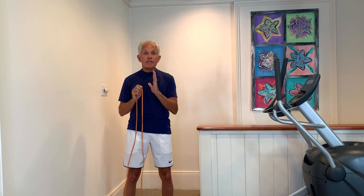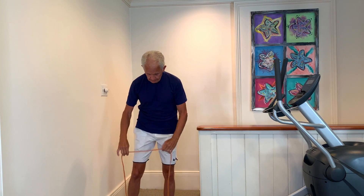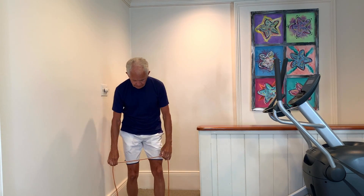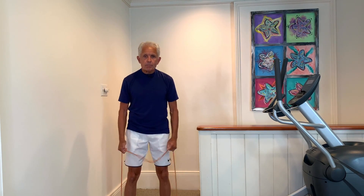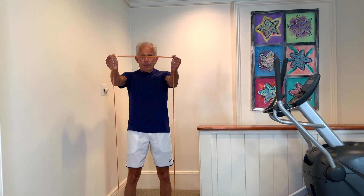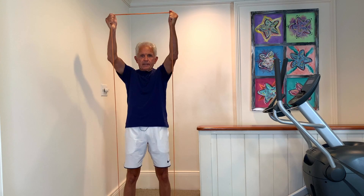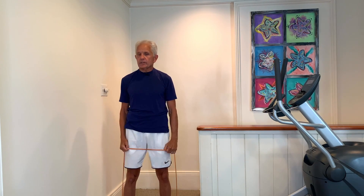I'm going to work the shoulder in a very safe way that I'm going to protect my shoulder. I am going to stand on the tubing about shoulder width apart. I'm going to put my thumbs up — that's very important. My elbows are slightly bent. I'm going to come up to parallel. Notice I'm not going up here — that would be impinging the shoulder.